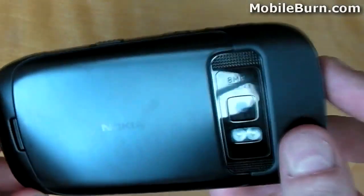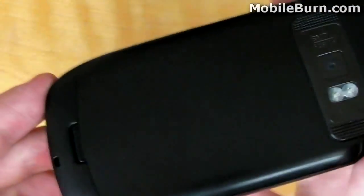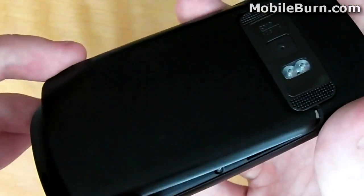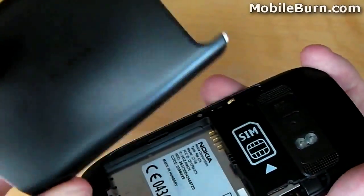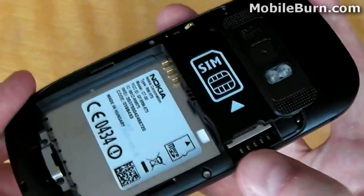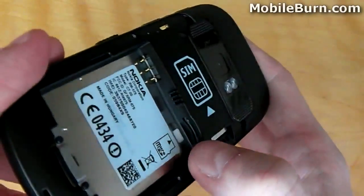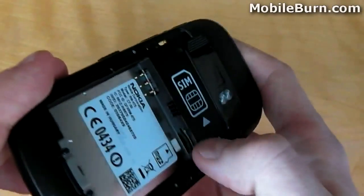The back of the device offers an 8-megapixel camera with dual LED flash. We can easily remove the back casing by applying pressure to this switch — the back comes away very easily. This reveals the SIM card slot and the micro-SD card slot. It is worth noting that the micro-SD card cannot be removed or accessed whilst the battery is in place; however, the SIM card can.